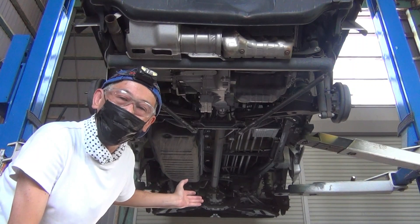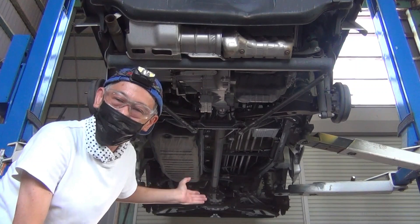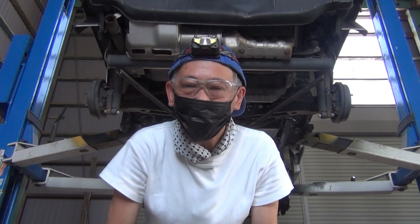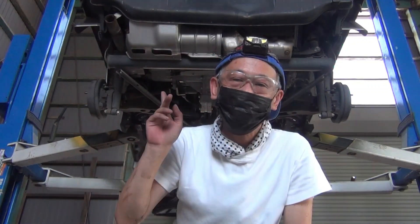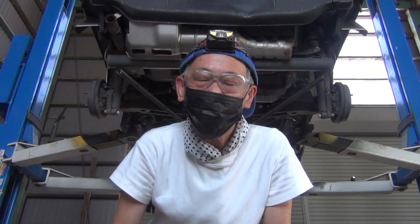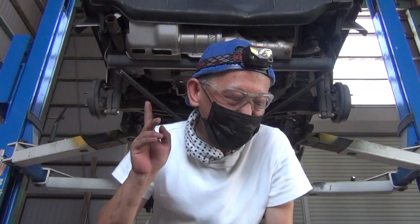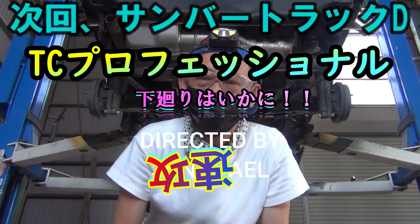以上がCサンバーの下回り、現状の状態でございました。こちらの最終型、年式が22年式になるので、少なくとも12年は経過しているサンバートラックになります。12年経過しているのにこの状態、しかも軽トラでこれぐらいの状態を保たれているサンバーは数が少ないと思います。これからさらに純ケルリフレッシュで錆止め作業を施していきますので、このサンバーはかなり長生きすると思います。次回はDサンバーJA仕様の下回り状態を見ていきます。Dサンバーも同じぐらいの状態だったらすっごく嬉しいんですけどね。